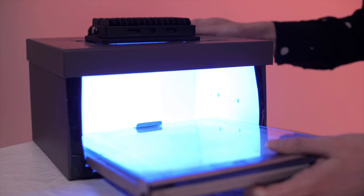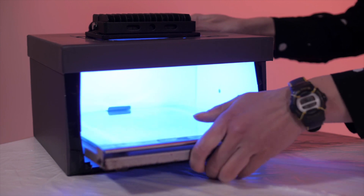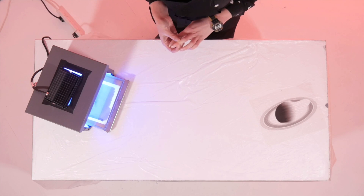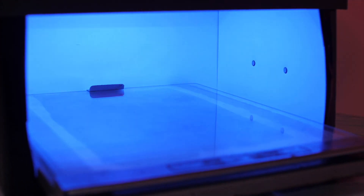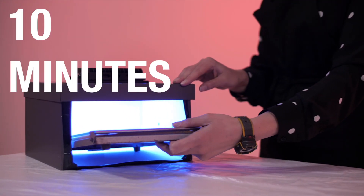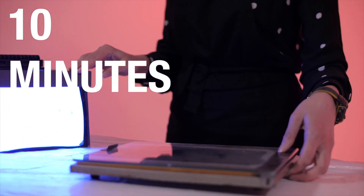I will put the frame inside the box for 10 minutes. The UV light will then darken the paper to a dark browny rust colour. Be careful not to look at the UV light for too long as it can damage your eyes. After 10 minutes you can take your frame out and turn the UV box off.